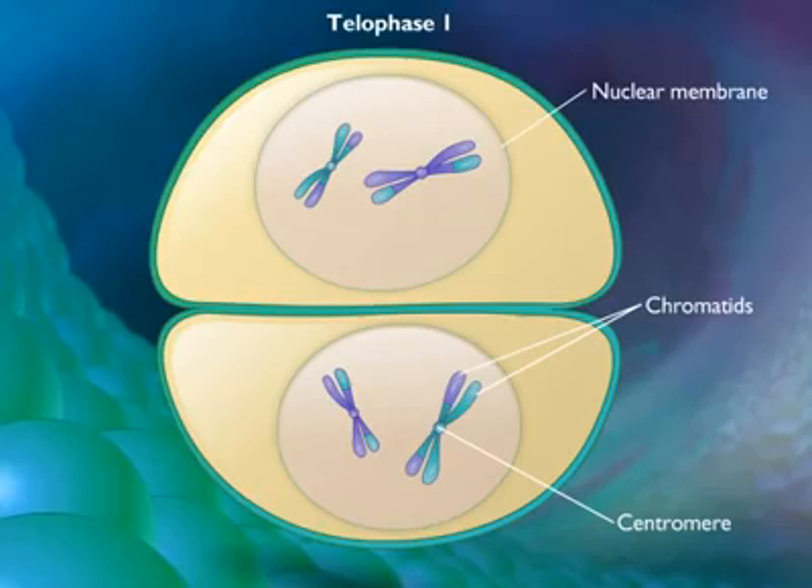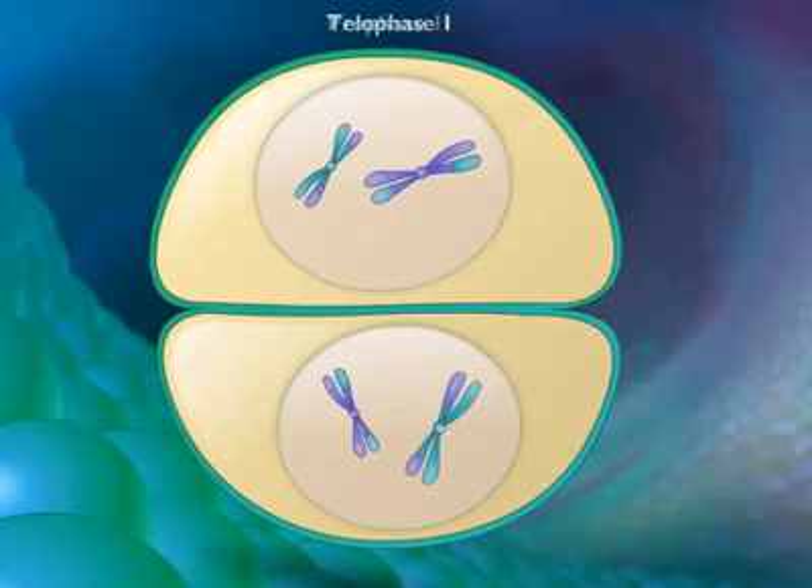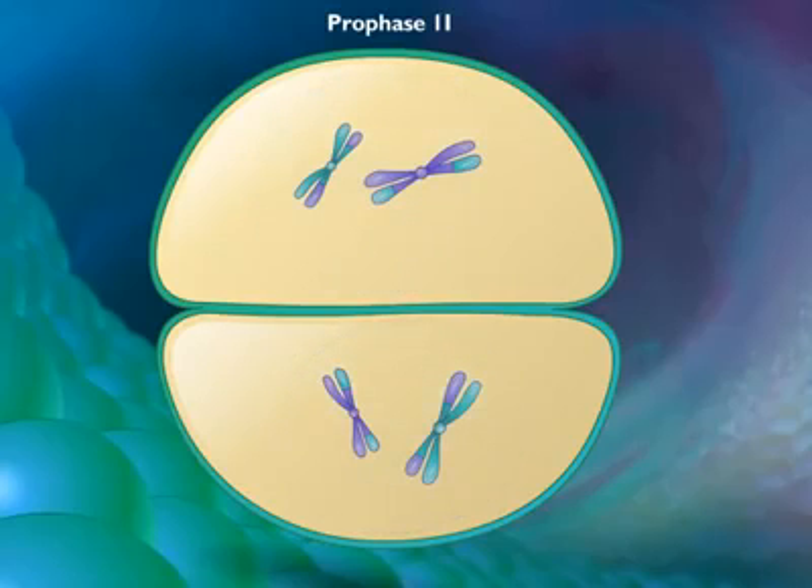Because of crossing over, the two sister chromatids are not identical. During prophase 2, the nuclear envelope breaks down and a new spindle forms.